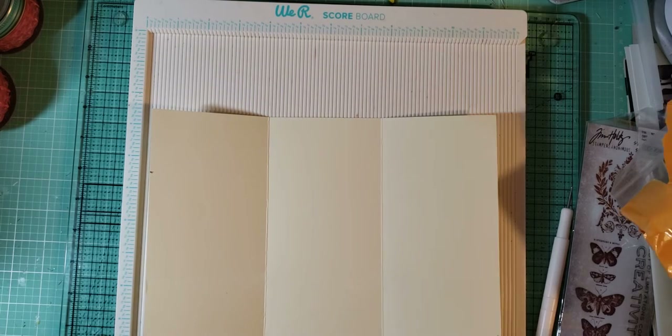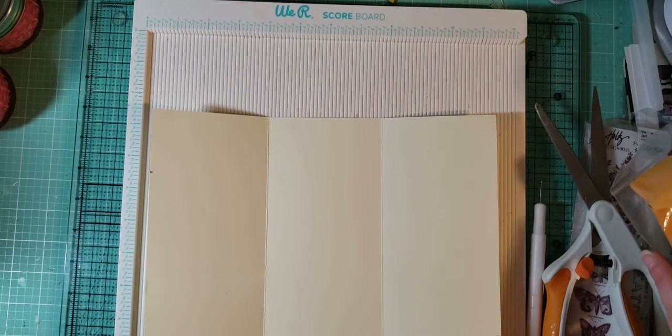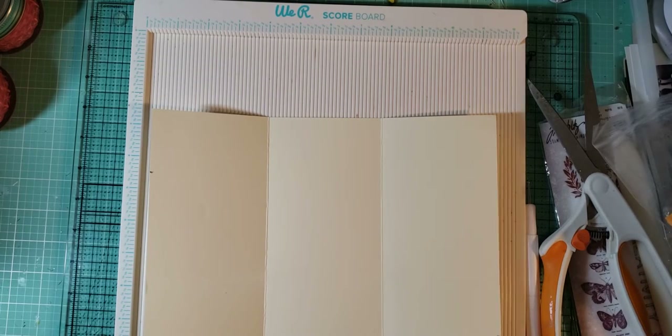Doesn't this always happen when you do videos? You lose something you just had a second ago. I'm gonna need these, and I just need my ruler now. That is so odd — let me go grab another ruler. I got my Tim Holtz ruler.